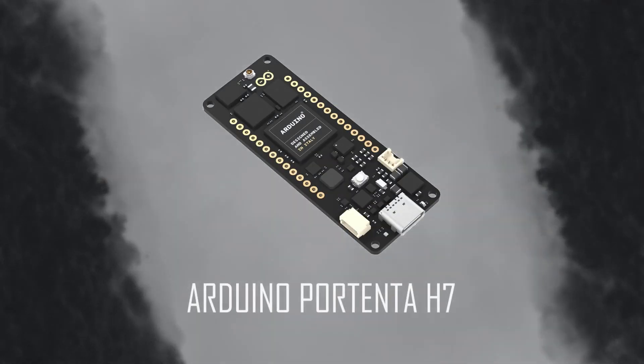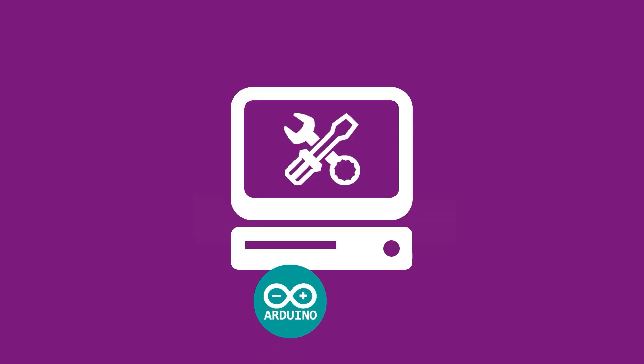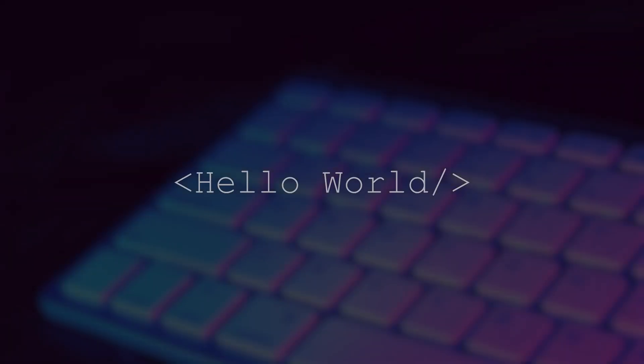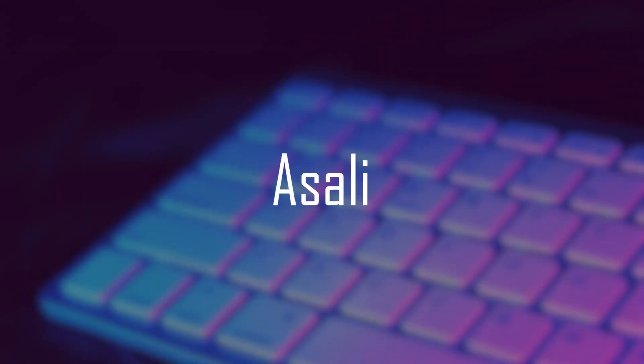In today's video we will learn more about the Arduino Portenta H7. Hello world, my name is Asali, meaning basic in the language Hausa.